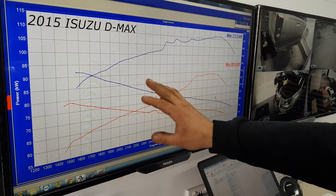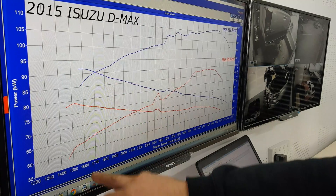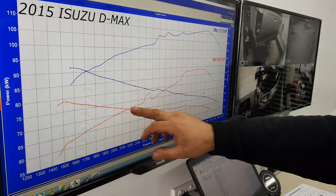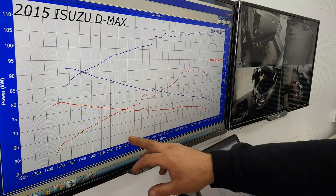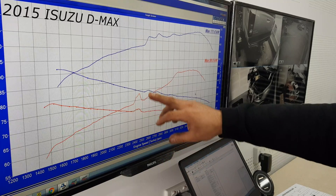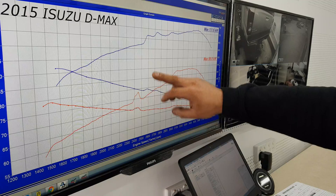If you look at 1600 revs, it's picked up 36 percent more torque. At 2200 revs it's about 37 percent, and then around 2600 revs it's around 38 percent.